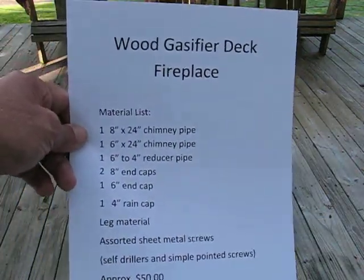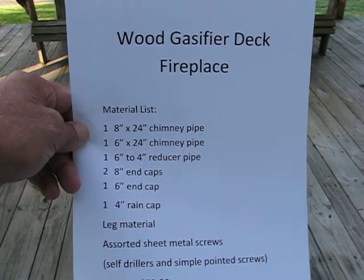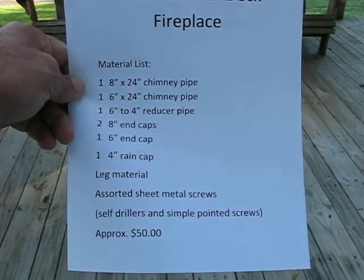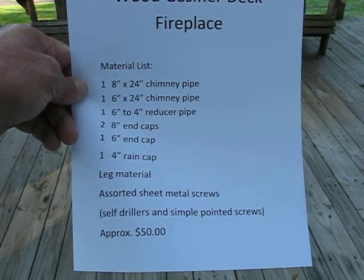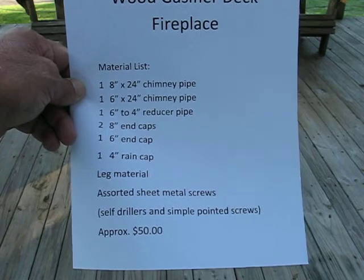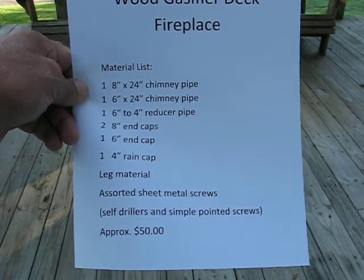Here is a material list for the wood gasifier deck fireplace — these are all the items that I bought. You can freeze frame this so you can view it at a later time, or however you wish to proceed.